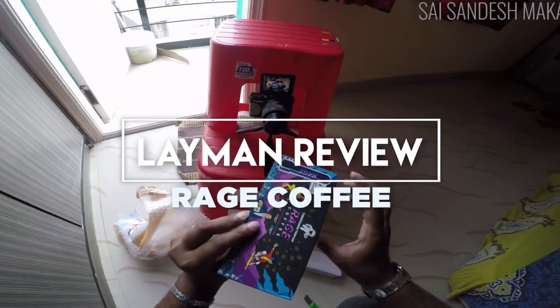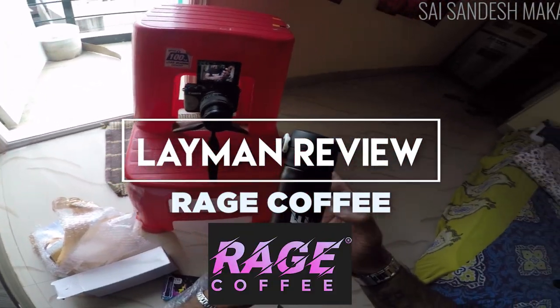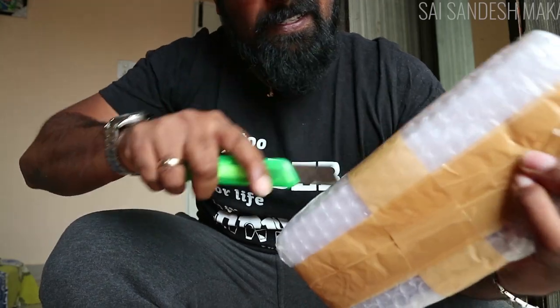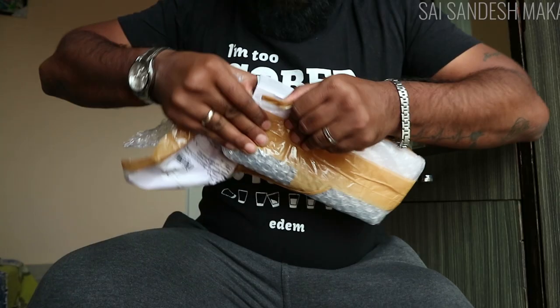What's happening, humans? I'm making a layman review of a product you would love, I would love, a lot of us would love — coffee. You might have been exposed to this brand, it's called Rage Coffee. They do a lot of Instagram and Facebook ads. They've sent me some tubes which contain their coffee, and I told them I'm going to make a layman review video and they said okay. Let's open this up and see what's inside the package.